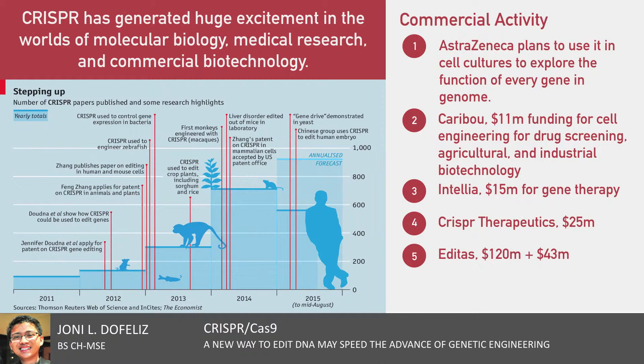Further, there has been a flurry of commercial activity and investment. Large pharmaceutical companies are eyeing the technology for research. For example, AstraZeneca has plans to use it in cell cultures to explore the function of every gene in the human genome. Among the startups, Caribou, which was founded by Dr. Doudna in 2011, has raised $11 million in funding and will focus on cell engineering for drug screening, agricultural, and industrial biotechnology.